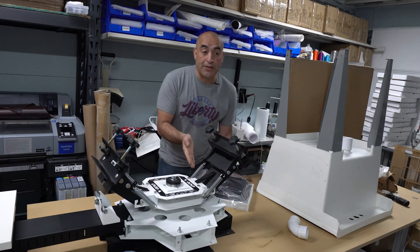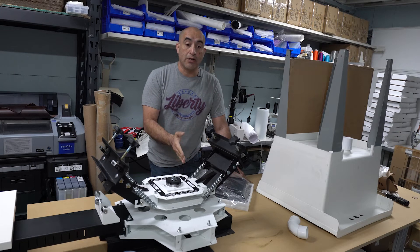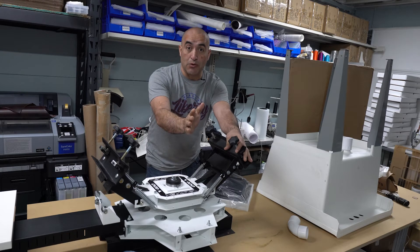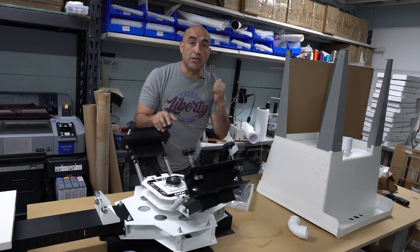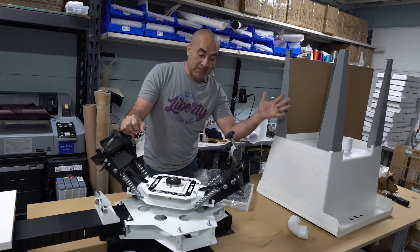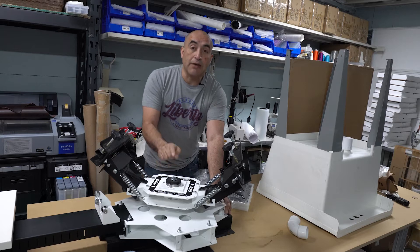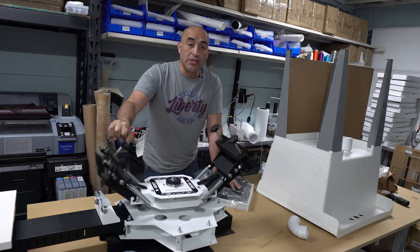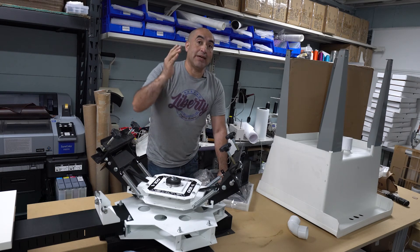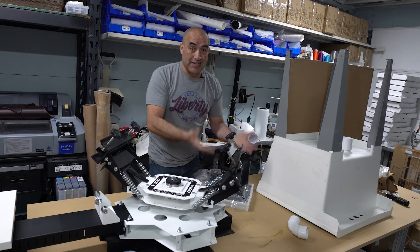What we're going to be doing in this video is exposing our first screen. Let me show you the stuff I'm going to be using — not just to expose the screen, but what I'm going to be using in this video and this set of videos going forward. Right now we're using the Vastex V100. And I'm going to show you what I pay for certain stuff as I go.